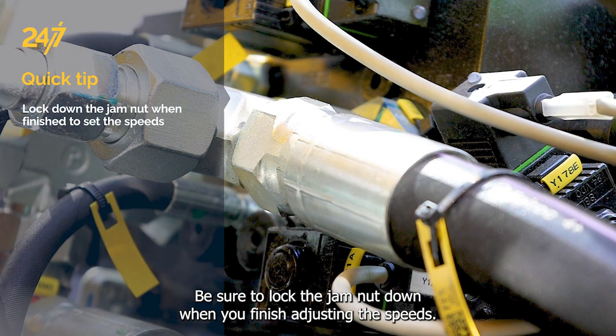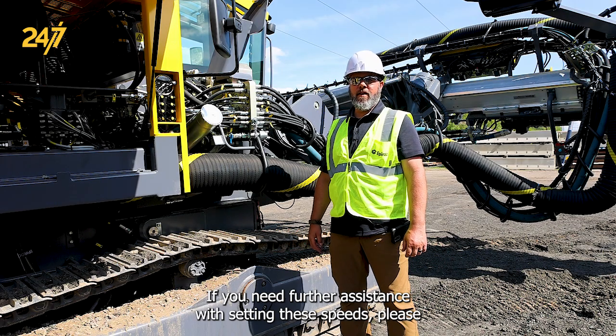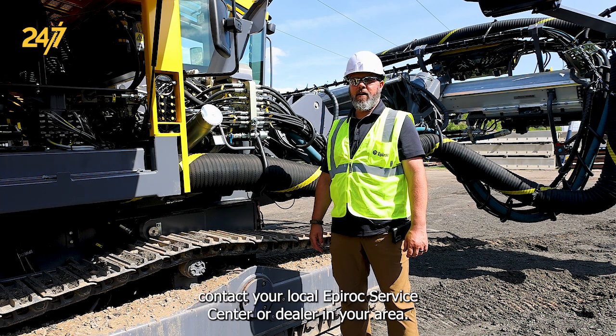Be sure to lock the jam nut down when you've finished adjusting the speeds. If you need further assistance with setting these speeds, please contact your local Epirock Service Center or dealer in your area.